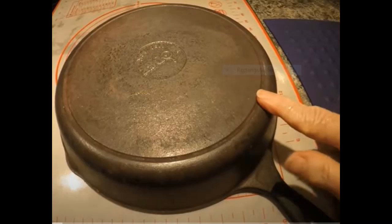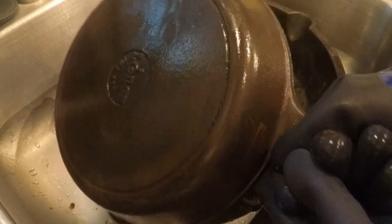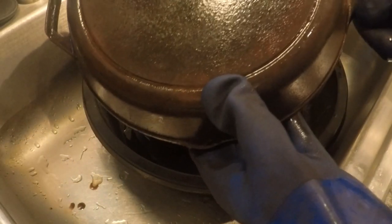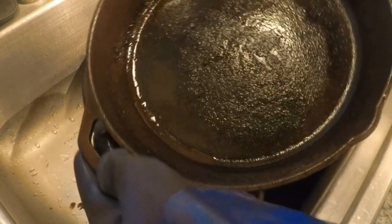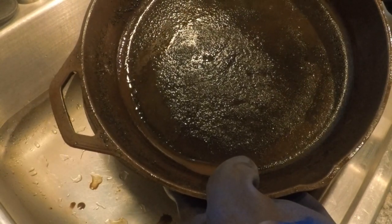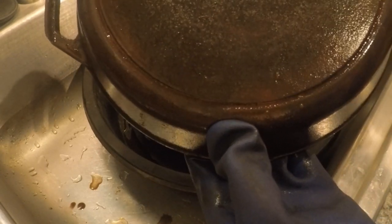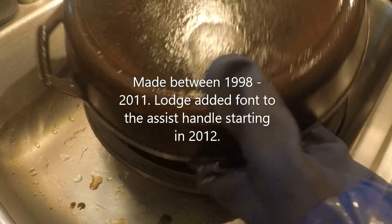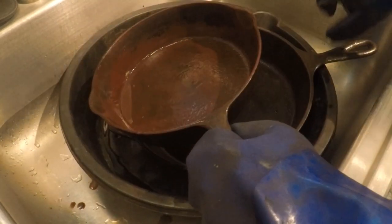We also have a Lodge I just picked up — this one is going to be for me. From my research, and thanks to some viewers who commented, it's a modern-day Lodge but I like it because it's a number eight with an assist handle, which I don't have. I use that size to bake a lot and put it in the oven, so the assist handle is really handy. It was probably made somewhere between 1998 and 2011. This just has the modern Lodge logo with the egg in there.